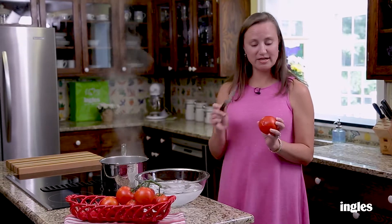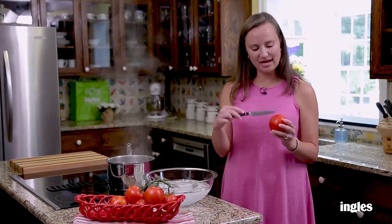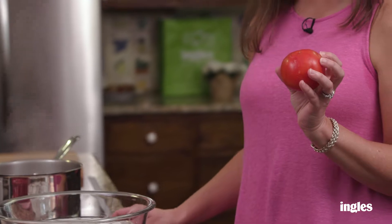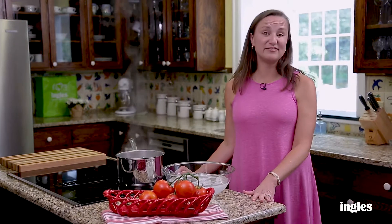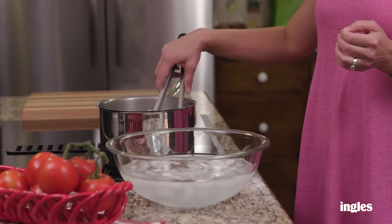All you want to do is take your paring knife and cut a small X on the bottom of a tomato, then go ahead and drop it in boiling water for about 15 seconds.